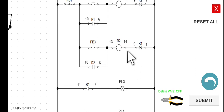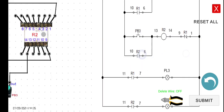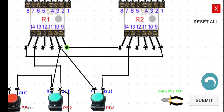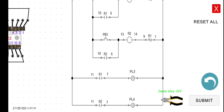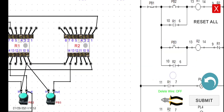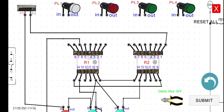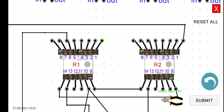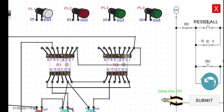Terminal 14 of R2 to terminal 9 of R1. Terminal 1 of R2 connects back to the negative supply — we can connect it to terminal 1 of R1 since they share the same negative point. We're done with the third line.